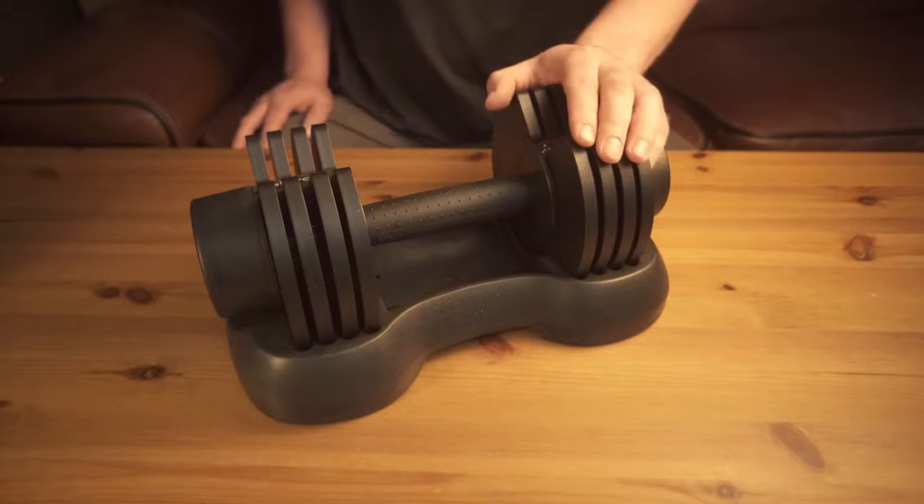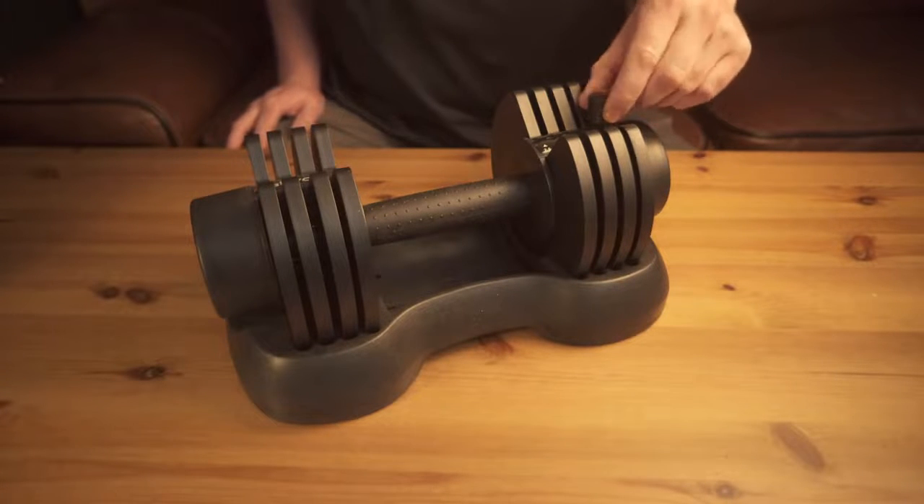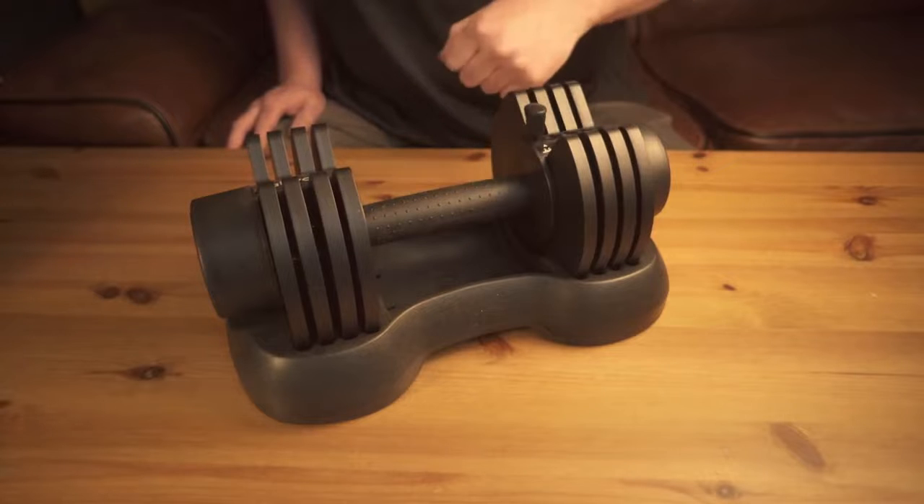Hello everyone. I want to make a quick review of these Ativa Fit dumbbells. They are adjustable from 2½, 5, 7½, 10, and 12½ pounds, simply by just sliding this lever.